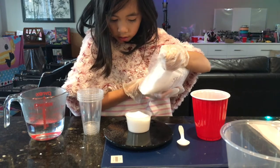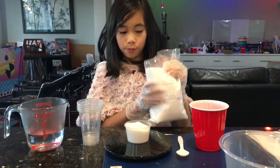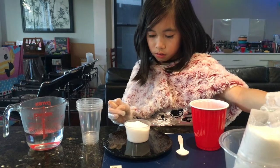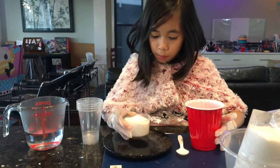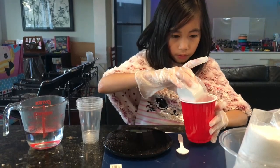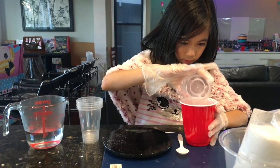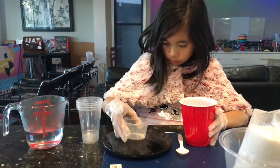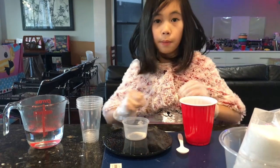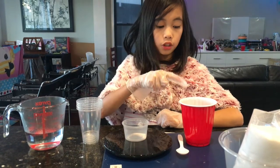It's a little bit over, so I'm going to put a little bit back. I'm going to pour this into my container and leave a little bit behind. Now I'm going to add my hot water into my cup.